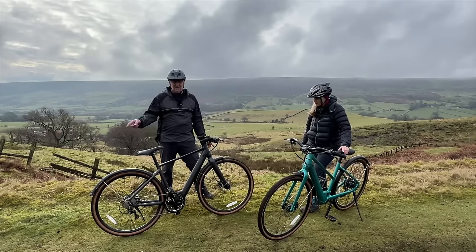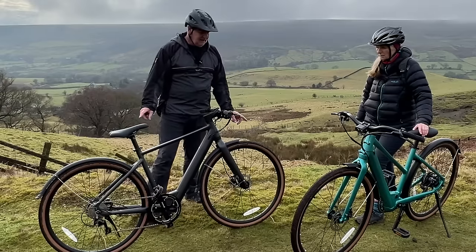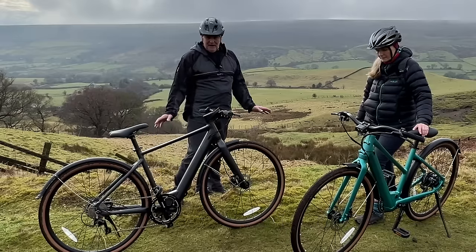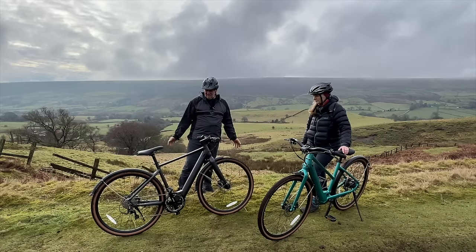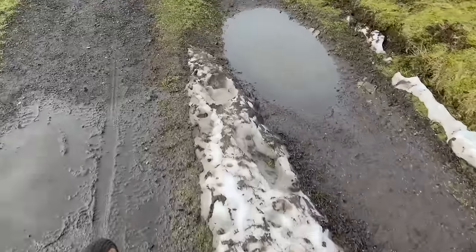We had a bit of a mess about putting it together — you'll see later in the video. I had a bit of trouble sorting out the mudguards and thought they were going to be a pain today, but they're absolutely fine. We're so pleased we put them on, else we'd have had our backs covered in mud. You can skip them if you're just going to use it around towns or cities, but definitely if you're going to use it as a gravel bike in Yorkshire in February, you need them on.